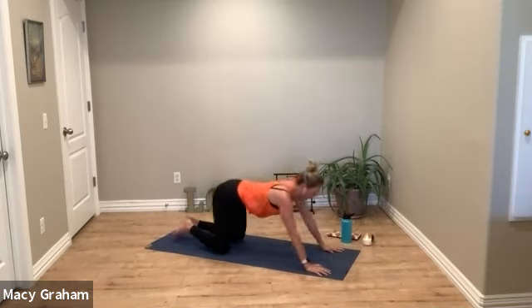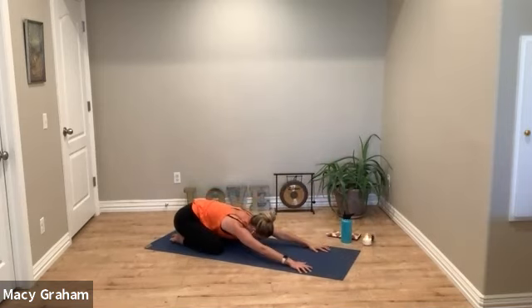Press yourself back for child's pose, knees wide, toes touching. Take a couple of deep breaths into your low back. If you haven't yet, allow yourself to fully be here. Stay connected with your breath and notice the sensations in the body as we move throughout practice.